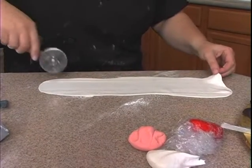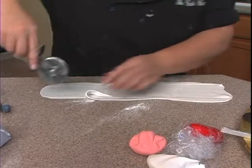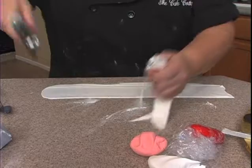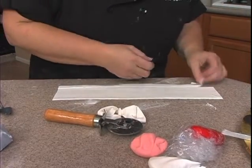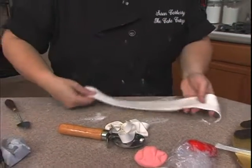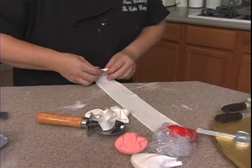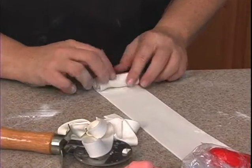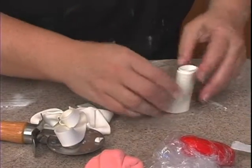Then I need to cut it into a strip. You can use a ruler if you want, or just kind of freehand it — go straight here and here. Then what I need to do is kind of roll it up a little bit. I'm going to flip it over — I want this side out — and just start to kind of roll it up like that.